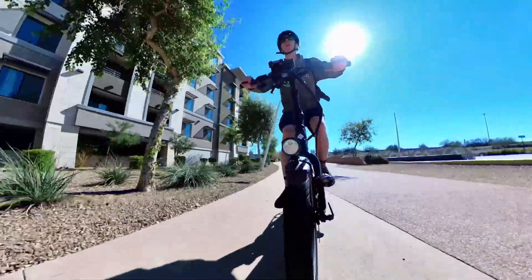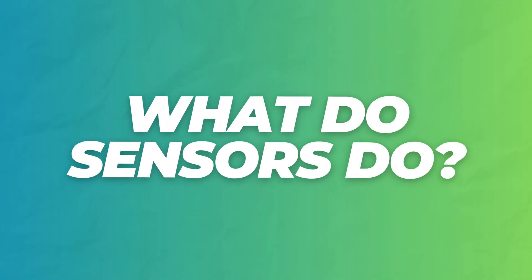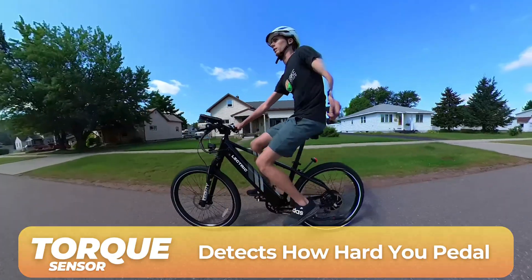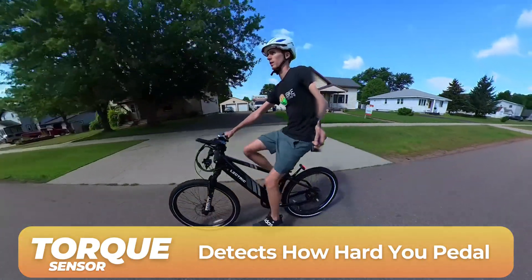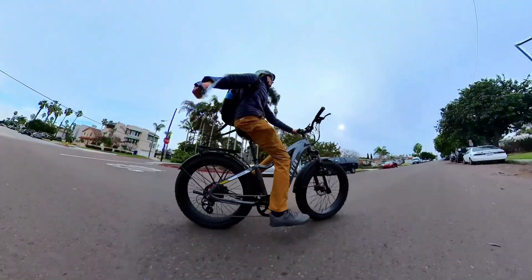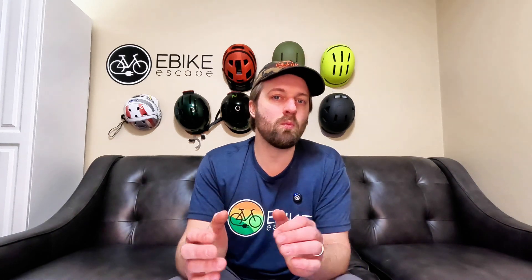Before we get into the nitty-gritties, I want to lay a foundation for what these sensors actually do. A cadence sensor detects when you pedal, and a torque sensor detects how hard you pedal — how much force you push into the pedals. When I started looking for my first electric bike, I was told that torque sensors are way better than cadence sensors. Now having experienced both, the reality is they just offer a totally different riding experience. The best sensor comes down to personal preference and what you expect out of your electric bike.